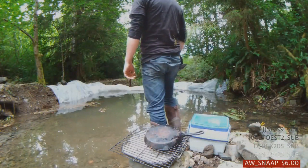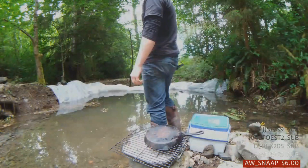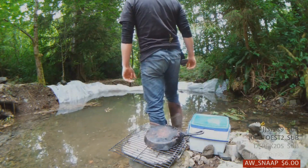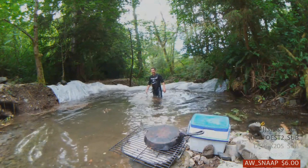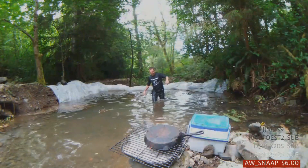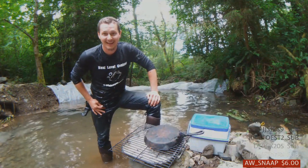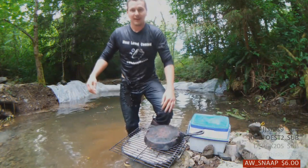What the hell are we going to do? That's some cold water, dude! That is cold. Hey, if my fist is getting wet, I'm getting wet — so forget it.